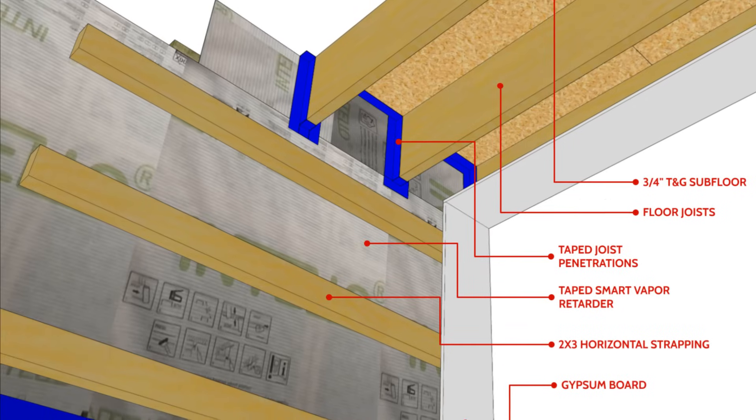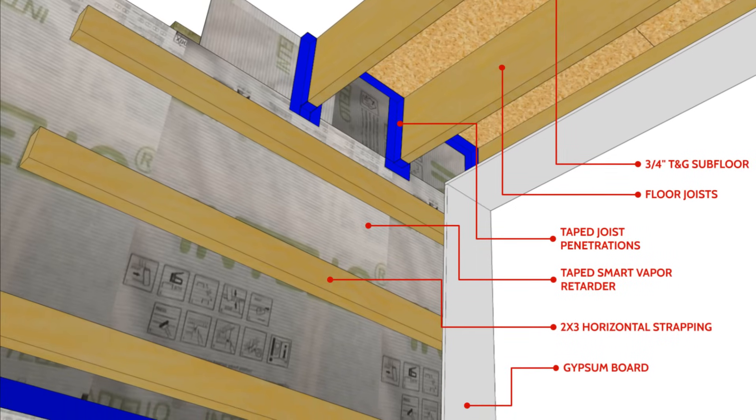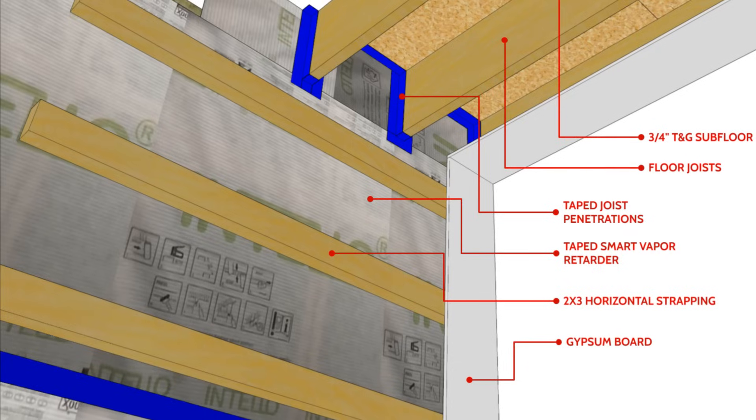You'll also need to air seal around the joist penetrations, so this strategy can be a little more labor-intensive — but if you want to avoid foam, this is the way to go.